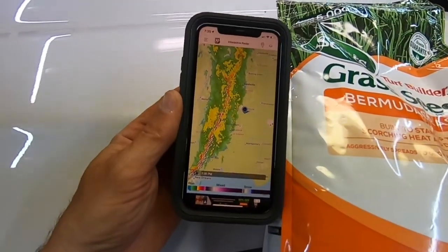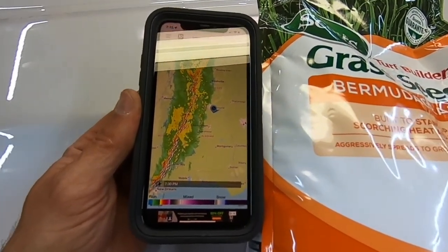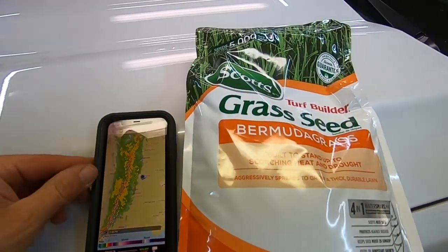There's the radar — you can see this line of storms basically goes from New Orleans to Canada, so we've got a lot of rain coming. I hope it didn't wash all my seed away but I'm going to give it a try. Never know unless you try.